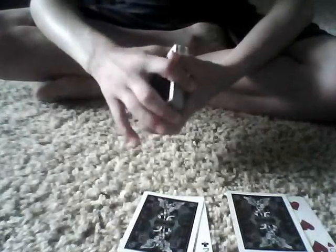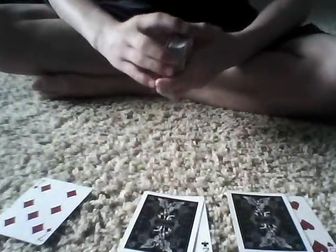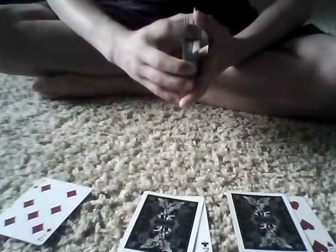Then we're going to do it one more time. Riffle through until — stop. And we're just going to cut the card. We're just going to cut these cards.